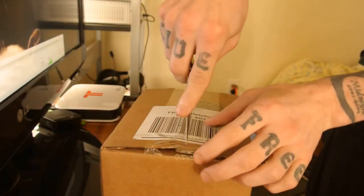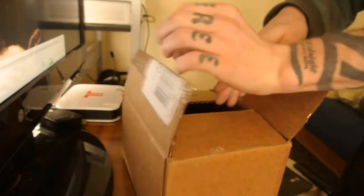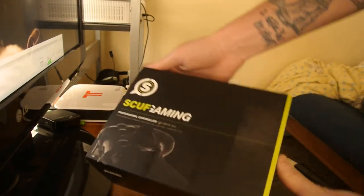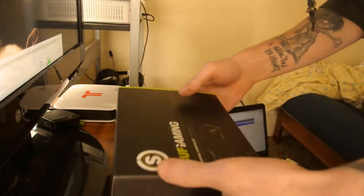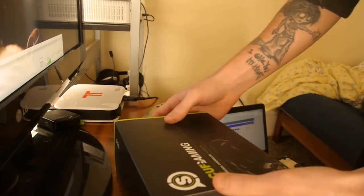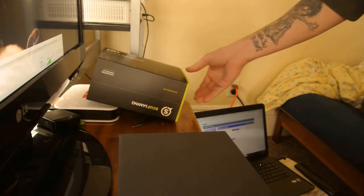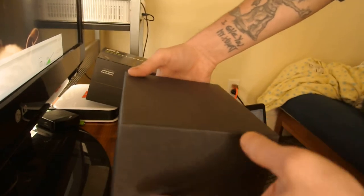Nice, very nice. My dog just tore off with the box. Anyways, we put that over here — comes in a nice little box, this is sweet.